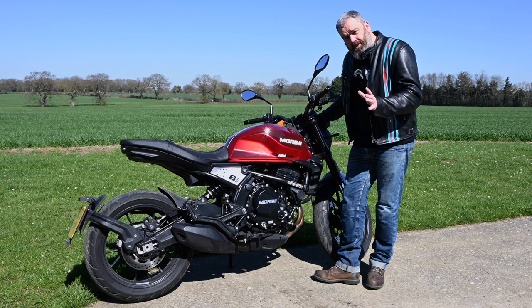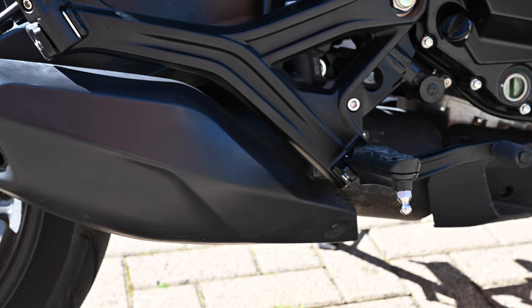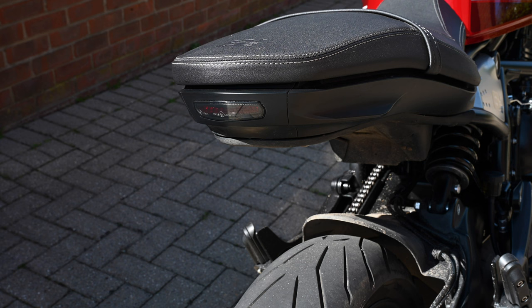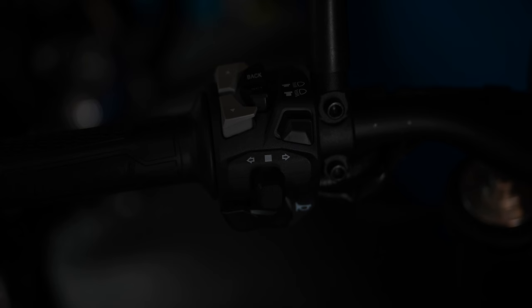The build quality and finish is pretty decent, although you will notice the budget element in things like the end-can. This isn't the end-can itself — it's just a shroud that sits over the top of what is essentially a plain pipe underneath. I do like the styling of this bike though. That flush-fit tail light and the seat unit is really nice, all lighting is LED, and the switchgear illuminates at night as well.